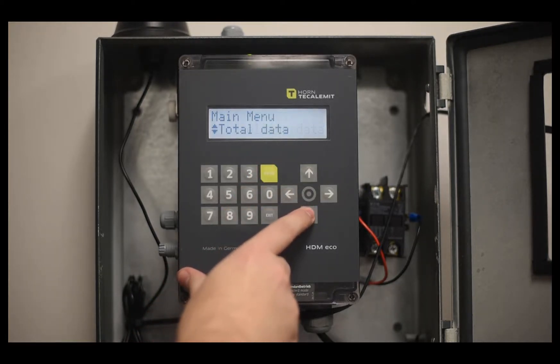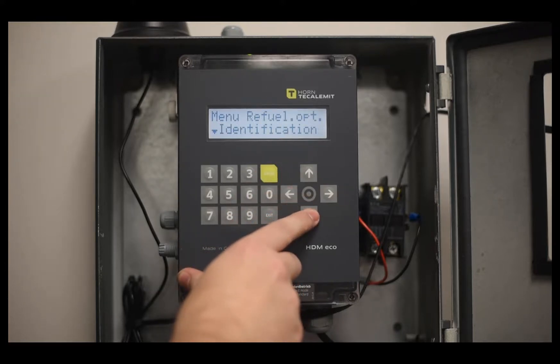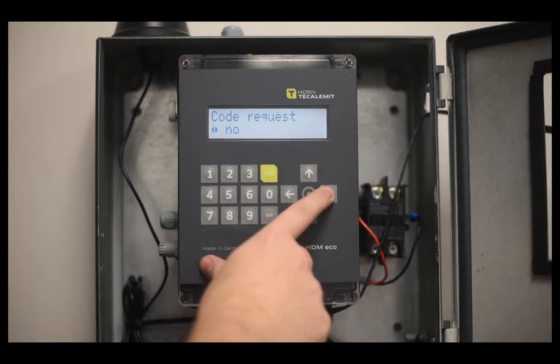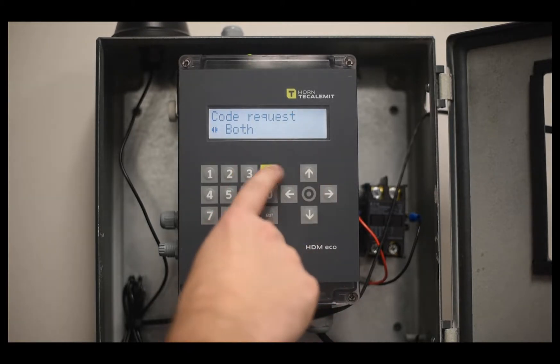Scroll down until you see System and Refuel Options. Under Refuel Options, we're going to set up what identification prompts are going to be asked for. You can ask for both, none, driver, or vehicle — so if you want just the driver, just the vehicle, or both, select that there.